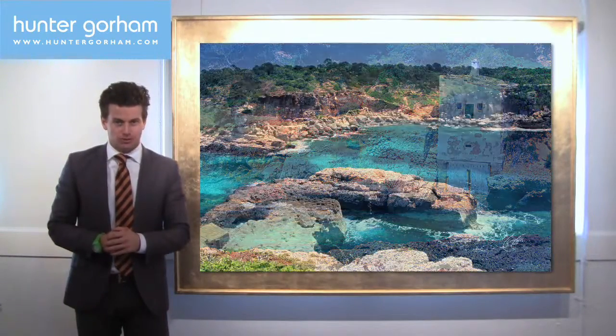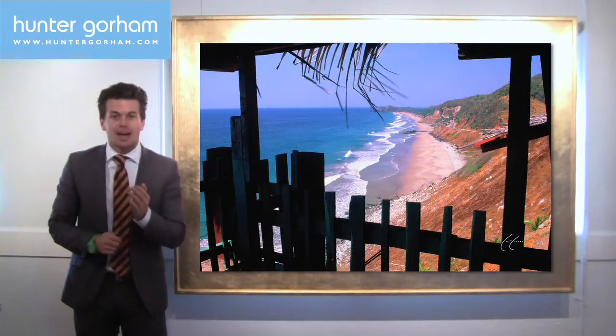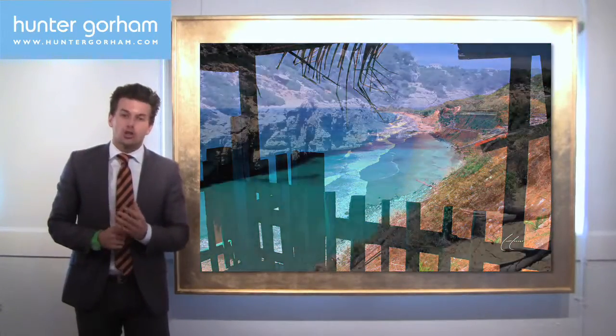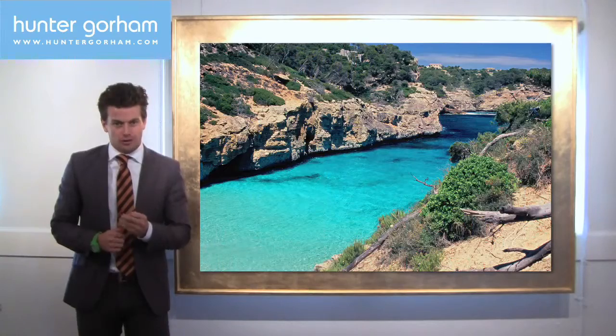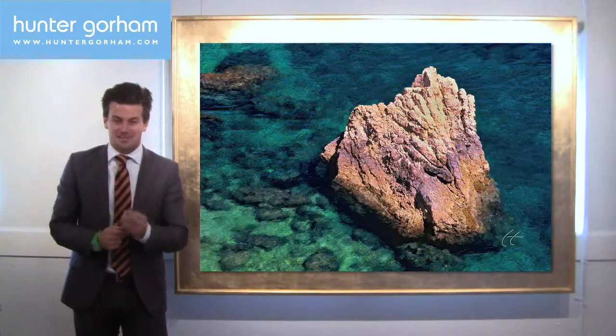This is especially true in bodies of water like the Mediterranean, where the water has different colors — blue and green. On shore, you're going to accentuate the darker colors, but on the cliffs, she lets you see her finest faces.